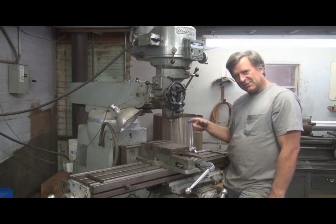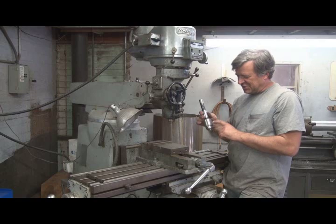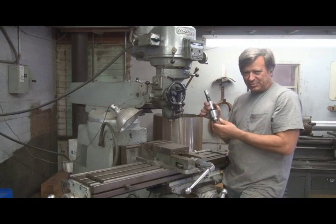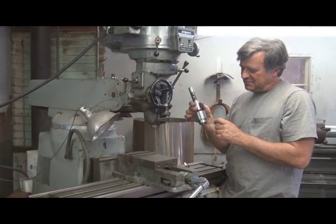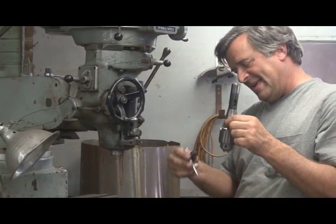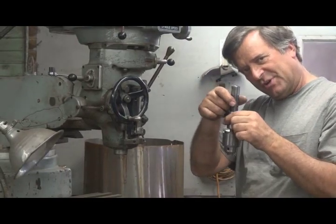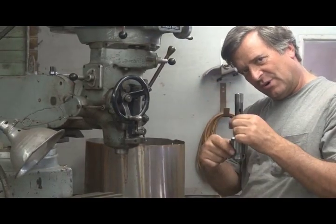You know what a drill press is, right? See, this is a chuck like you would have in a drill press. You would normally take a drill and put it inside the chuck, then take the key and tighten up the chuck. The drill press turns the chuck, and that's what makes the drill press work.